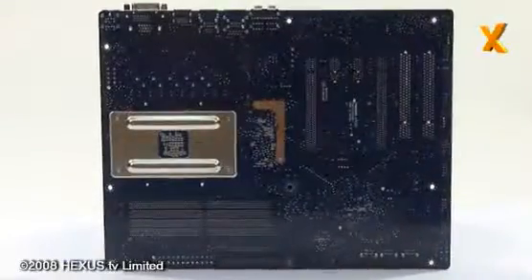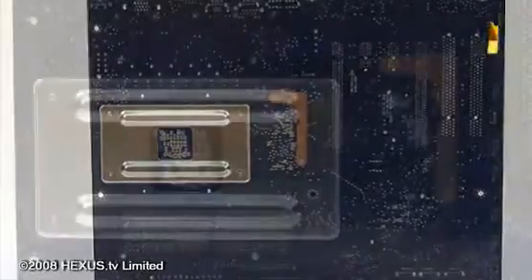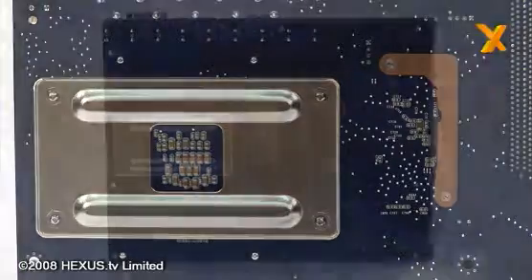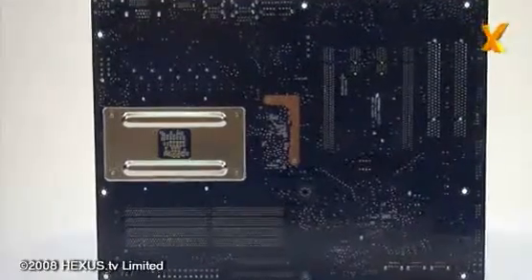Moving to the back of the board, you'll notice this metal strengthening bracket. Most of Foxconn's competitors equip it with a plastic bracket, which is a lot weaker. Thus, when you're changing the CPU or even installing the cooler for the first time, you'll find it bows a lot more, and as such it can decrease the longevity of the board.